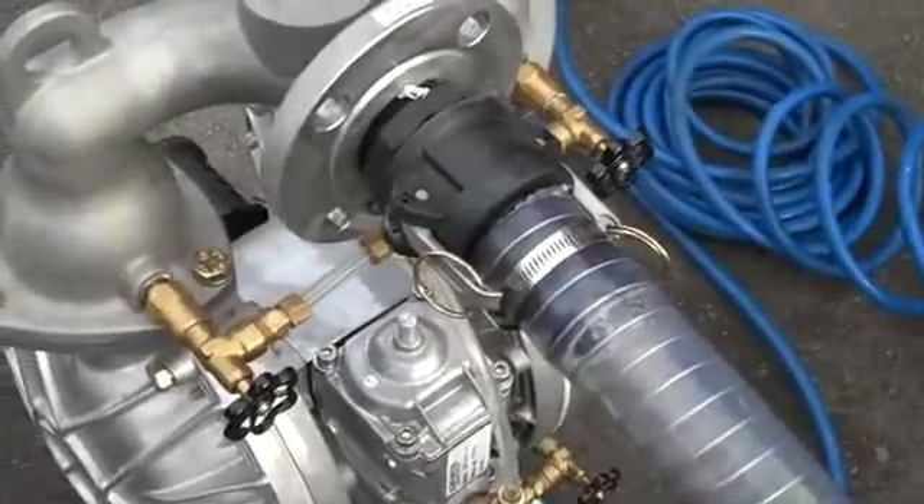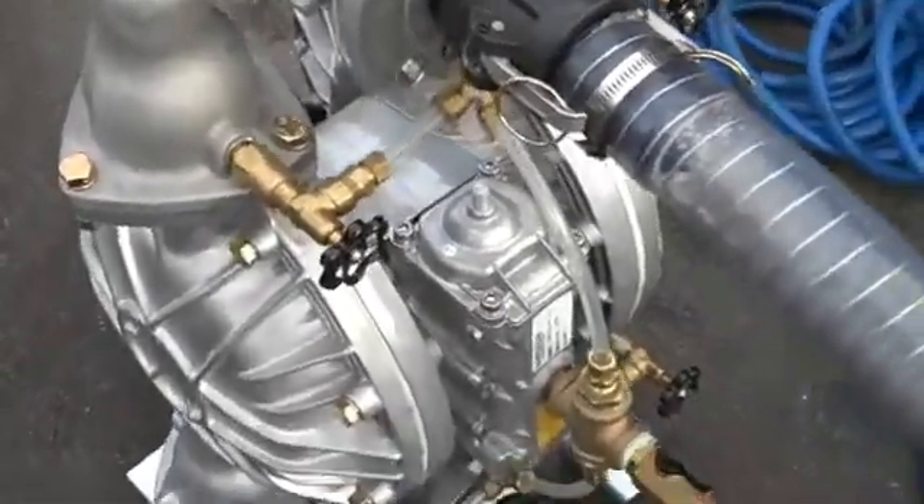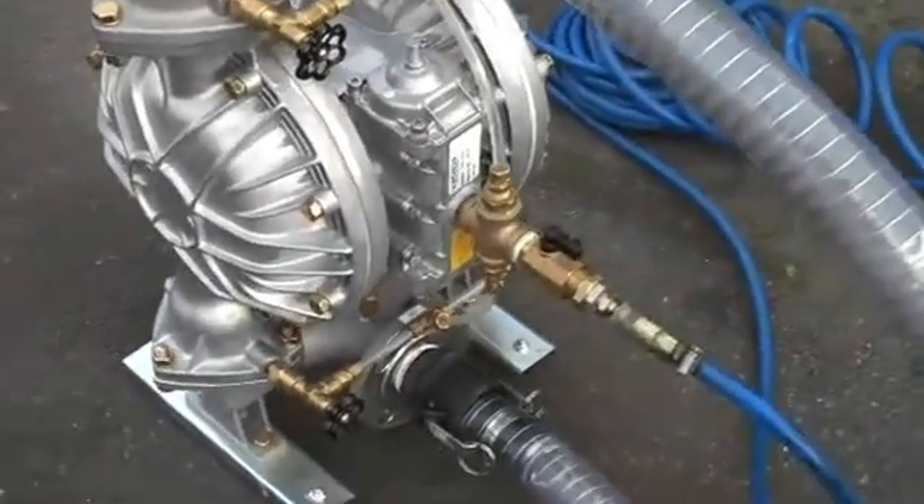All the technical stuff has been done up front, we think this powder should pump, so proof be in the pudding. We're about to fire this one up.